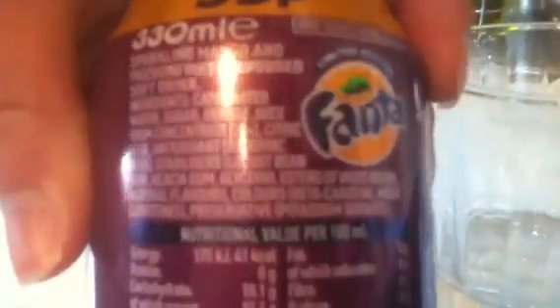It has orange juice from concentrate, 2% of that, so that's good. And if you see, there's a load of other weird flavours and stuff that's gone in the can. So let's open this up. It's 50p, 55p.